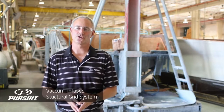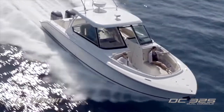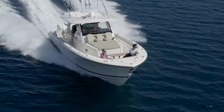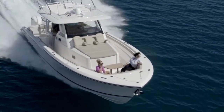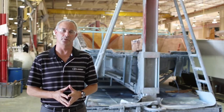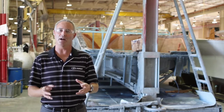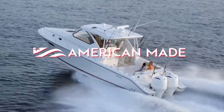That concludes our segment on the one-piece structural grid system that we use in all Pursuit Boats. Keep in mind that we do use the same system in every single model that we build. It is the backbone to every product that we build and a key element in delivering the luxury and performance that you expect from Pursuit Boats. Stay tuned for other segments that are going to go behind the scenes and show you even more construction methods that make a Pursuit boat a Pursuit boat.